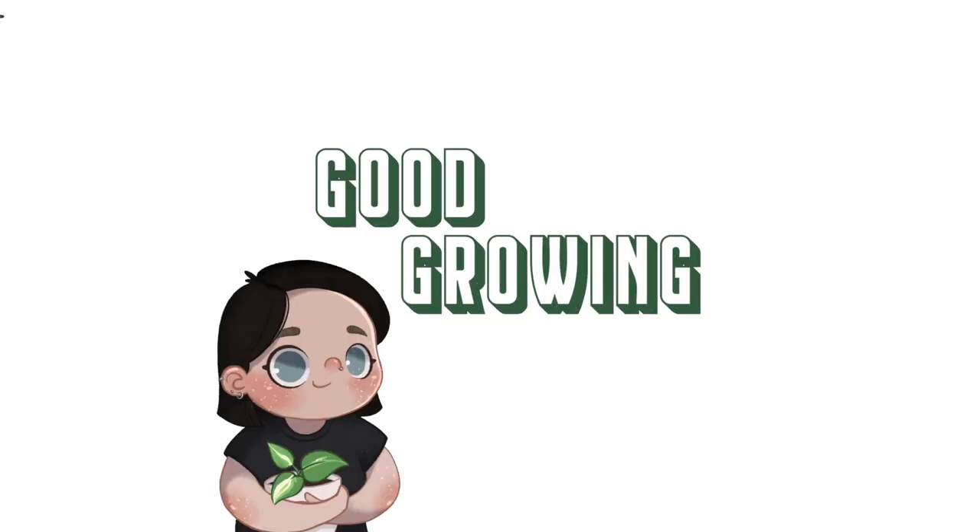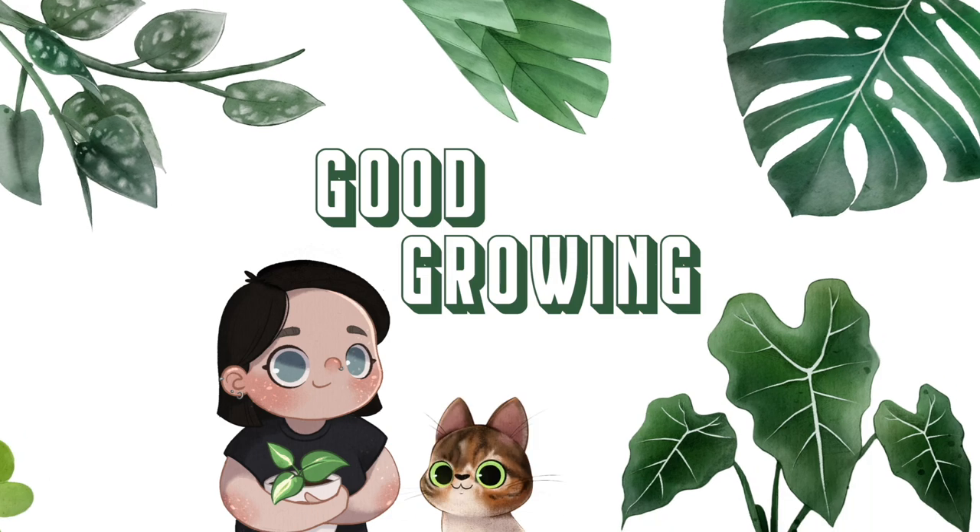I look like a literal floating head in this lighting. It is dark in the UK, no surprise, but I guess let's just go for it. Hello friends and welcome back to my channel. Today I have a lot of plant tours to do. I have been away — you probably know that by now if you've watched any of my recent videos — and my plants need some care because it's been three weeks.